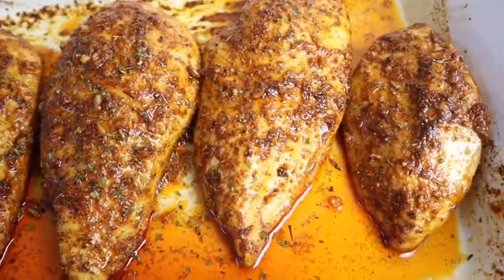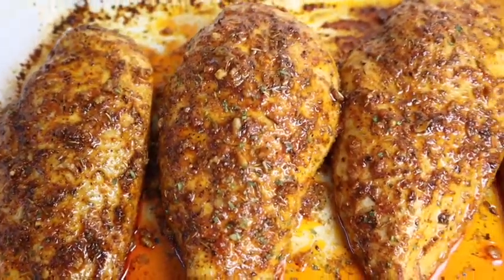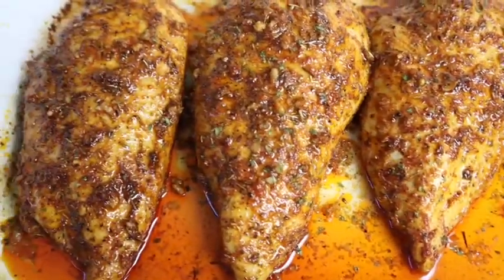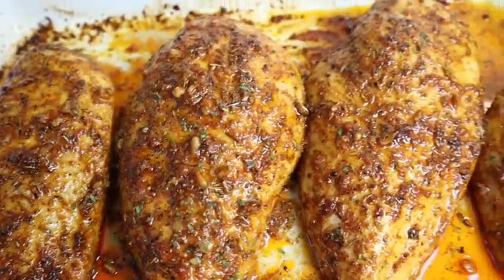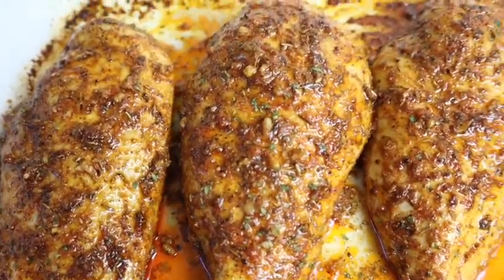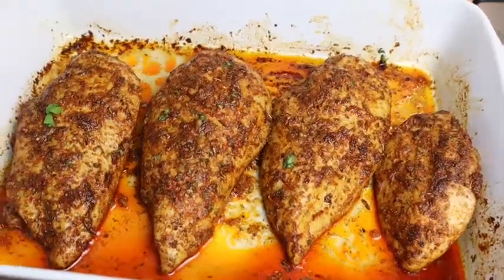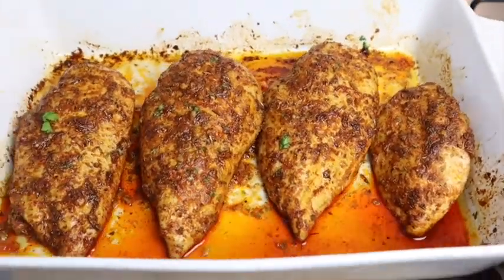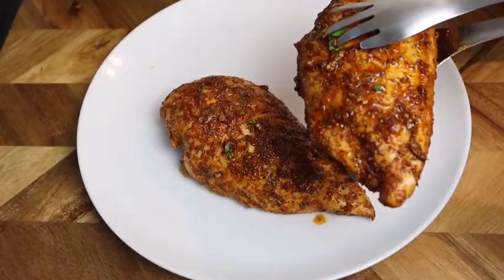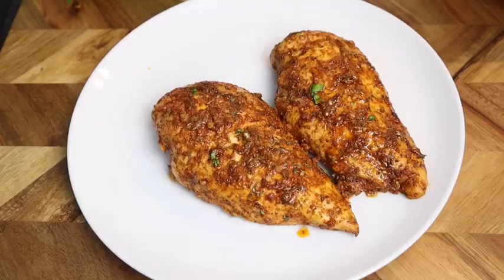My chicken breast is all finished — I just took it from the oven. It came out so perfect, absolutely delicious, so juicy and mouthwatering. This recipe is a must-try — look at that color, you can see all the seasoning on the chicken breast.